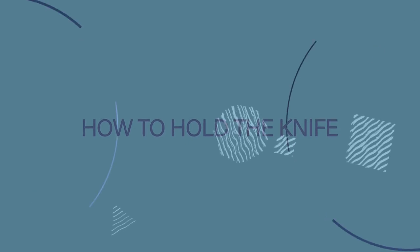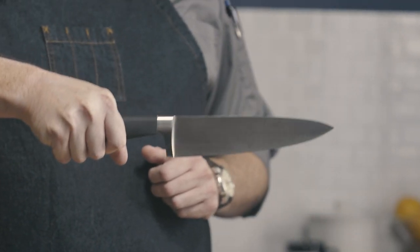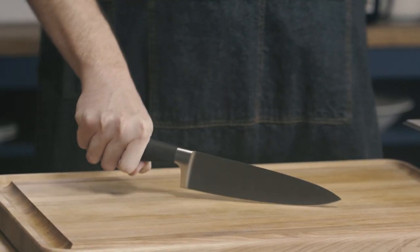To properly use the knife we first need to learn how to properly hold it. Many people's first thought when using a chef's knife is that knives are sharp and scary, and they want their hand as far away from the blade as possible. So they choke back on the knife and hold their hand down the handle as far as possible. This is not really effective — you can see when I make my cuts my knife is very wobbly and I don't have a lot of control.